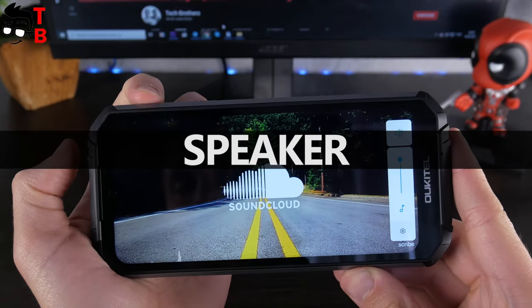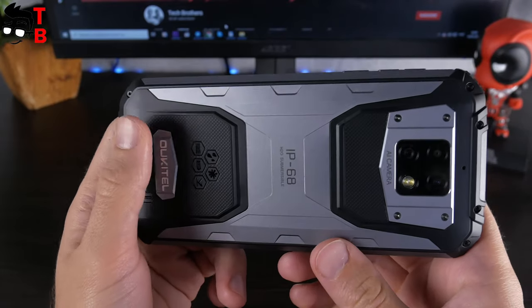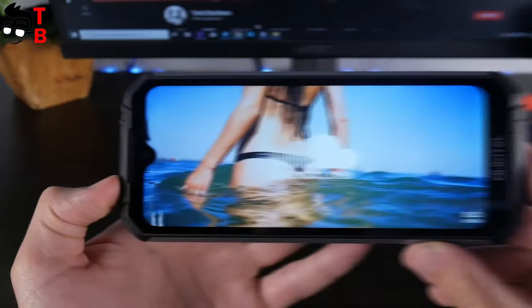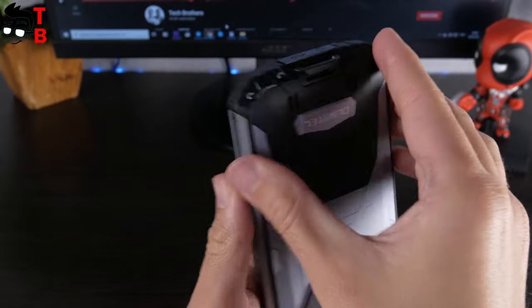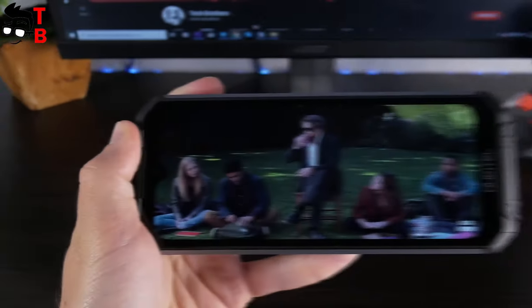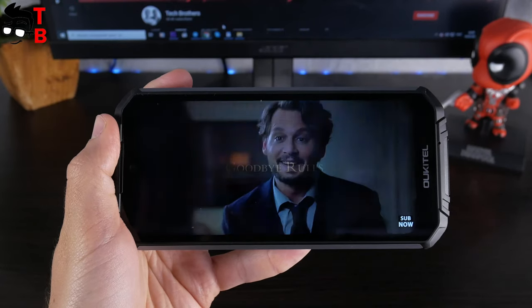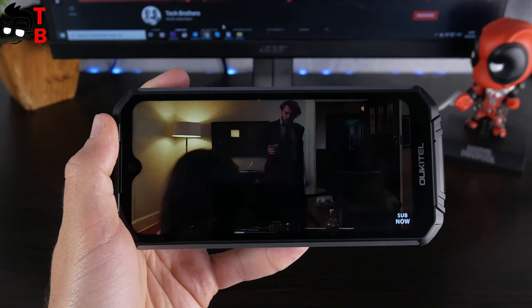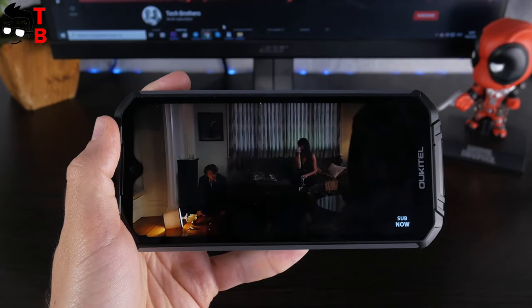Now you can listen to the sound quality. I think it is OK. However, if you don't like it, there is a 3.5mm audio jack. You can also use Bluetooth wireless earbuds with this phone.